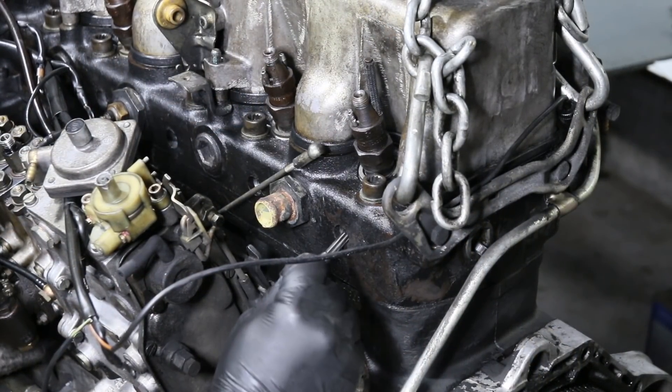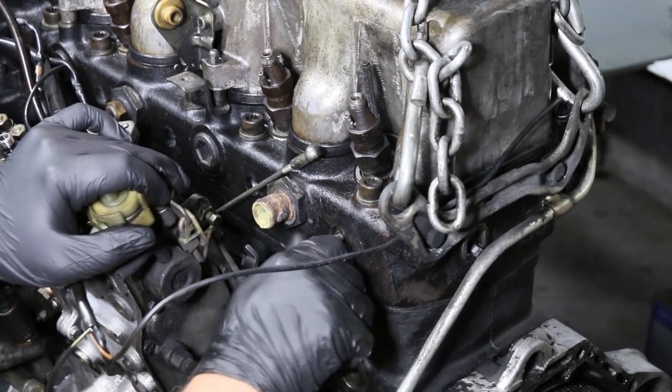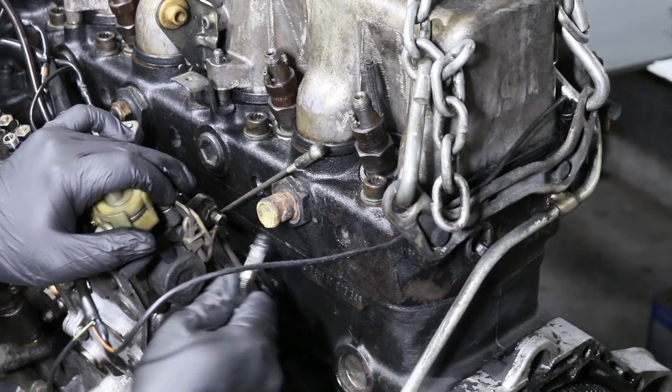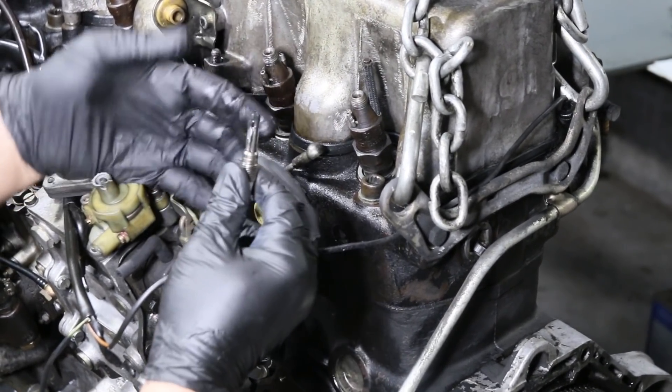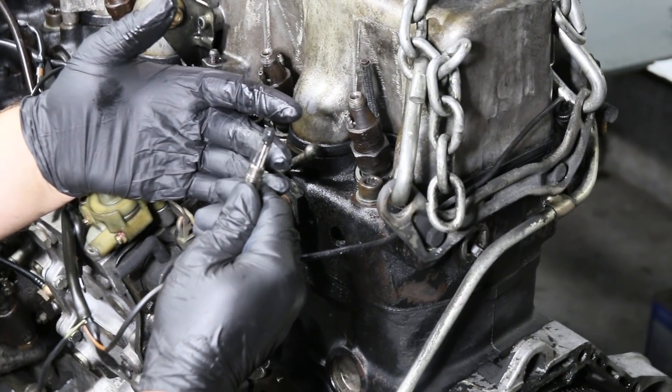Stick that baby in the hole and start reaming. What do you mean it's not going in? Pull it back out, let's see the tip. Look at the carbon on the tip — he hasn't even got it in far enough to start threading it.